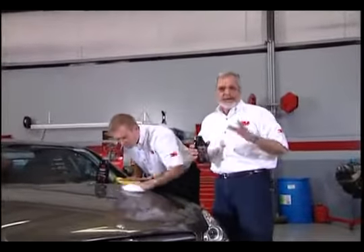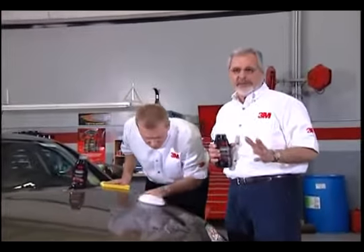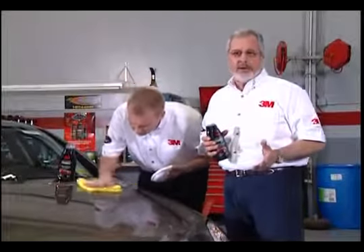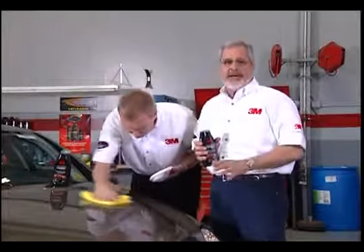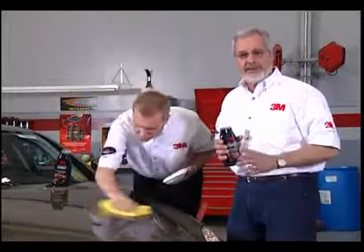3M Performance Finish is a new product that helps you not only keep your car looking great, but it also protects it from the elements. It's a revolutionary new synthetic polymer formula. It's as easy to use as a wax. It bonds to the paint's surface, and it provides superior protection along with an ultimate durable high-gloss finish.